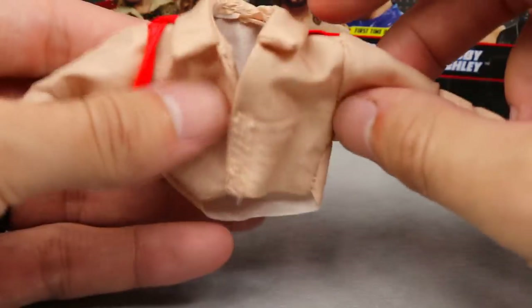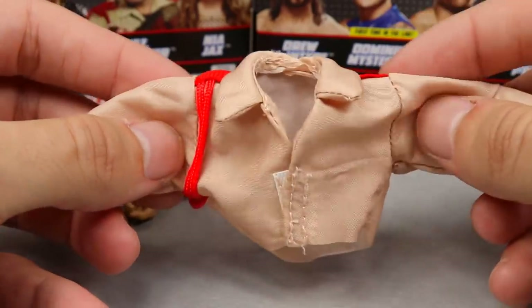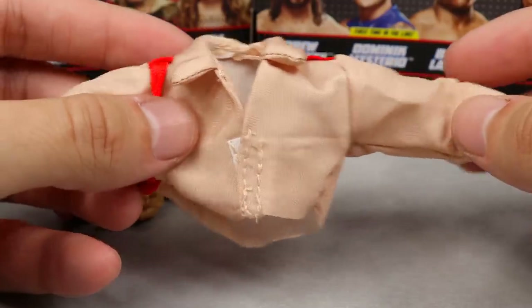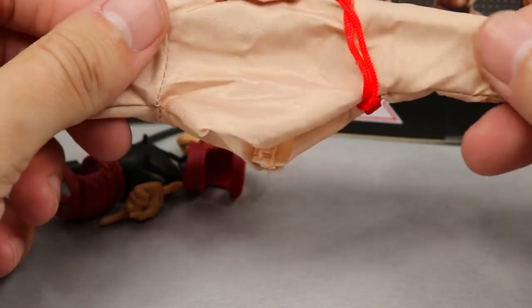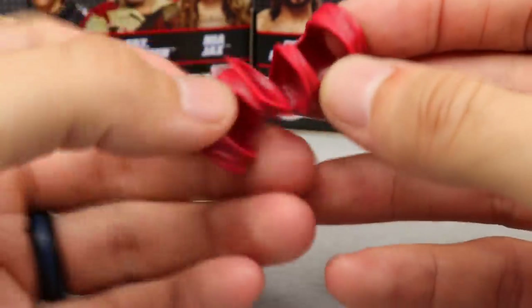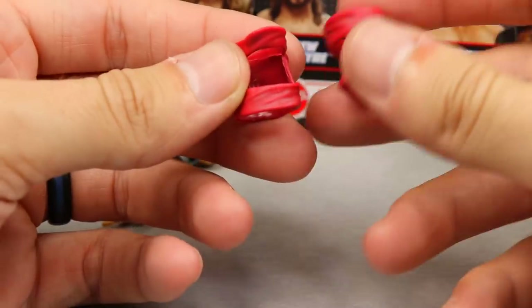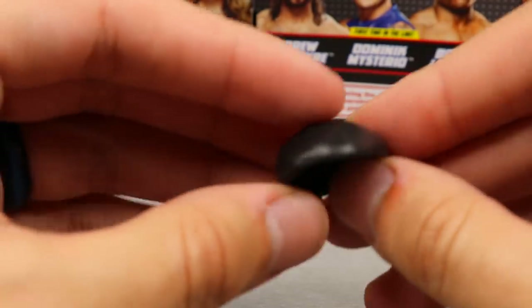Diving into Sergeant Slaughter's accessories, you get a whole lot more. First up, a beautiful khaki/beige cloth jacket with red ropes and red flags at the top — anytime we get cloth jackets, I'm never going to complain. It velcros in the front with a windbreaker-style material. You also get giant red elbow pads, which are really cool. And you get his hat, which honestly swallows his head — it's pretty big and loose on the head sculpt, which is a little annoying.